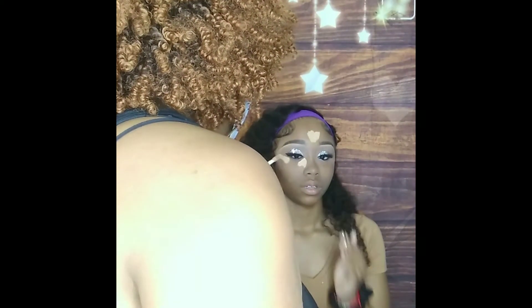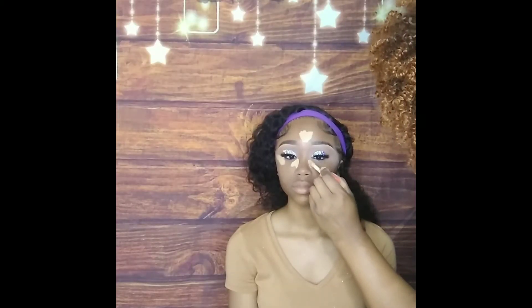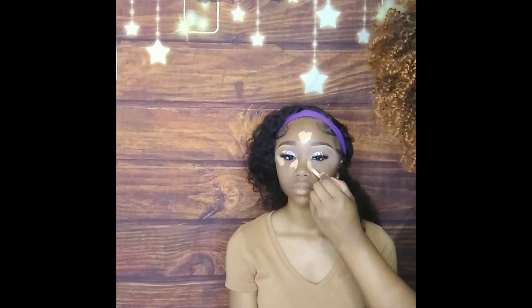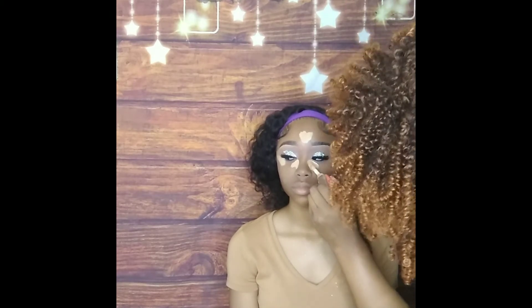It's time to get this face shaped and contoured! Right now I am applying a concealer from Julia's Place under her eye, on her forehead, her upper lip, and chin — the T-zone. We've got to get that T-zone to brighten up that area.